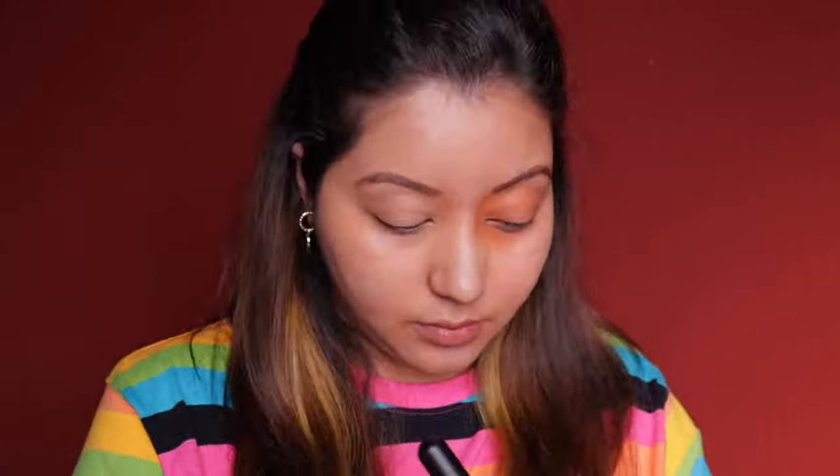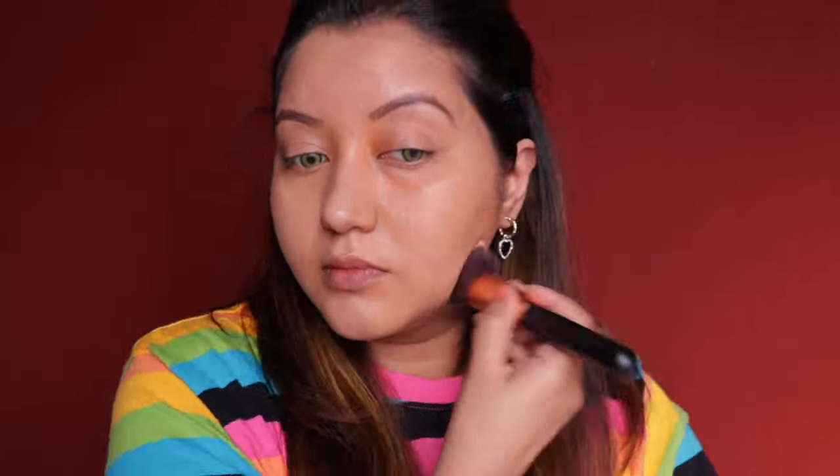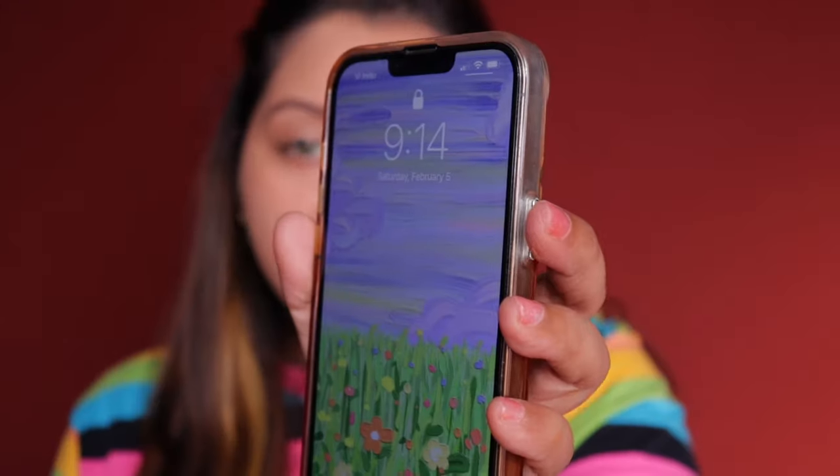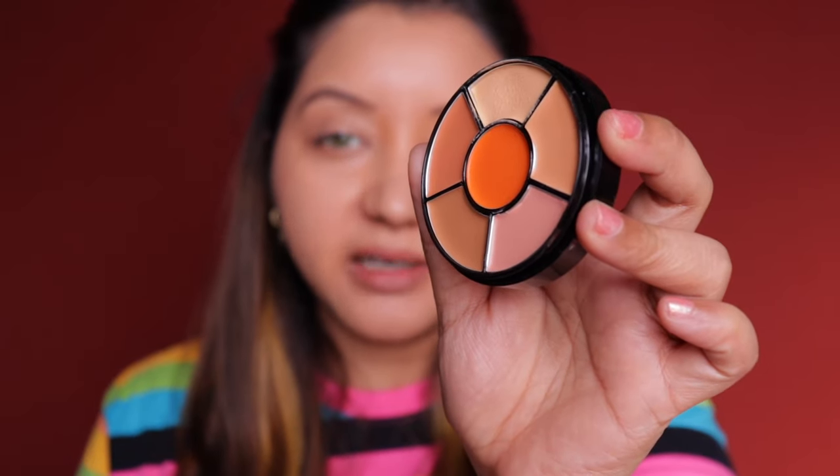On one side I applied with a beauty blender and on this side I'm using a brush. The coverage is a little more with the brush, but overall everything looks great — like skin but better. The time right now is about 9:15 AM, that's when I finished applying the foundation. For concealer I'm using the lightest shade from the pro palette under my eyes, applying it with a concealer brush.